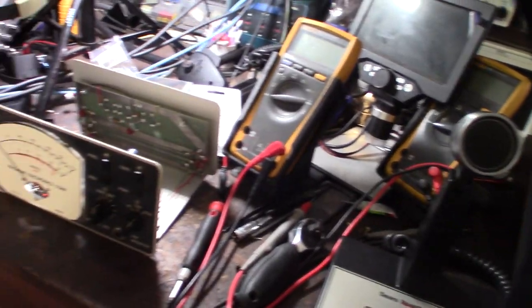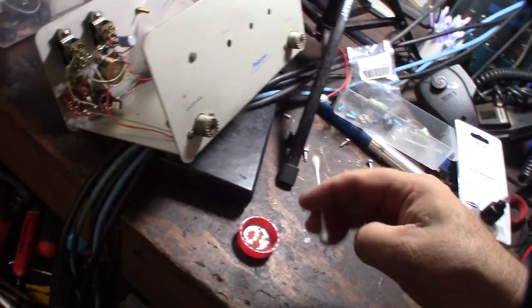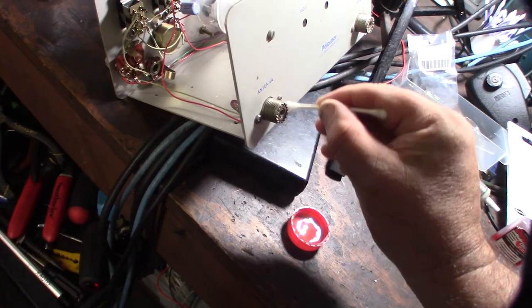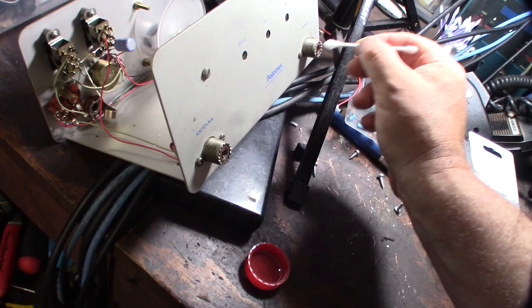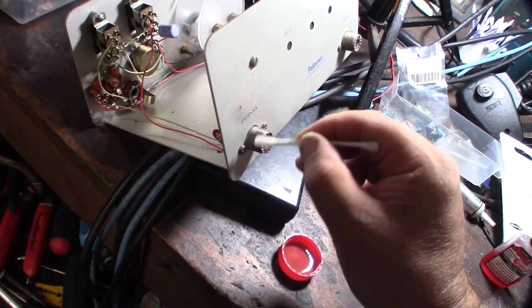These use M5 screws — most of the stuff I've dealt with so far has been M5. Even this old Grant was M5. Most of the stuff actually uses M5; if it was made in the USA it might be something smaller, like a quarter inch. To clean the SO-239, I just grab a little rubbing alcohol and a Q-tip, let it soak the threads, then come back with a wire brush to get all the dust off.